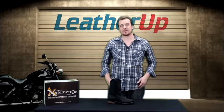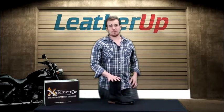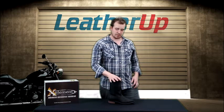Hey guys and girls, this is Johnny from LeatherUp.com once again, talking about boots once again. This is an X-Element boot, the X-Element Western style men's motorcycle boot.